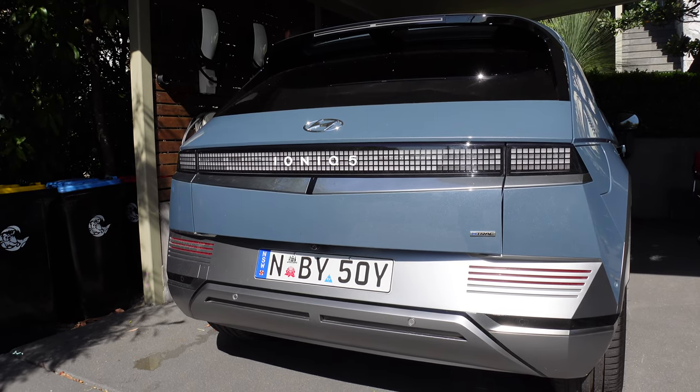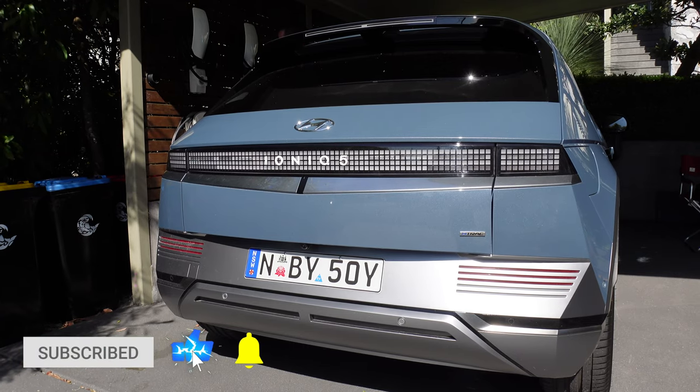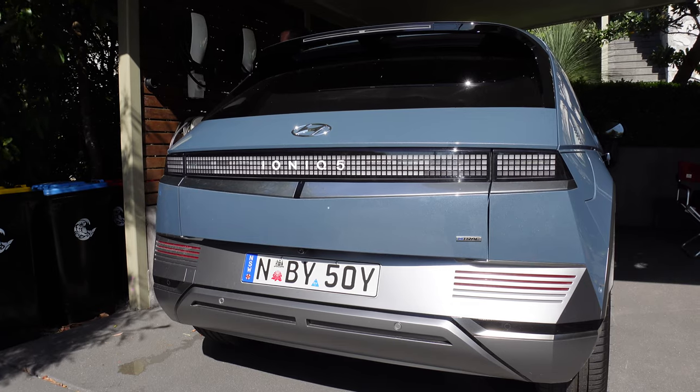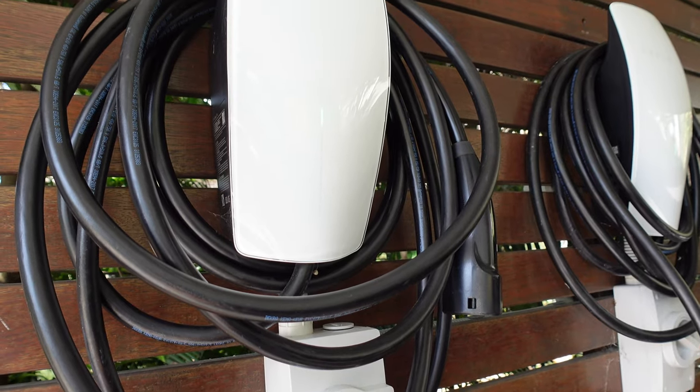Hey everyone, Tesla Tom here. Welcome — today we are doing a charging video for the Hyundai Ioniq 5. First stop is to charge it with a Tesla Gen 3 Wall Connector. Let's check it out.